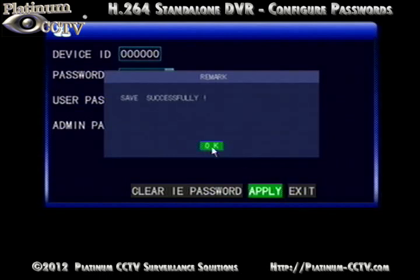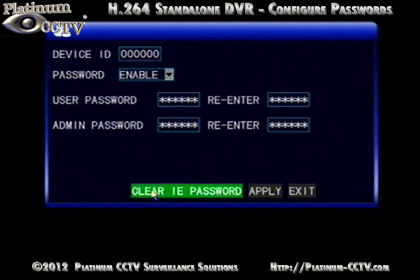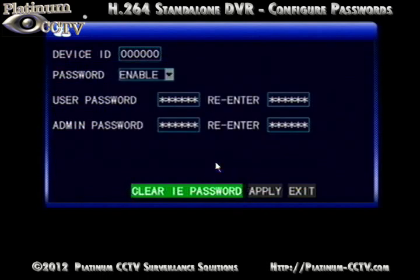Apply the setting once you're done. Once it is successfully saved, you will also need to clear the IE password at the bottom, which will ensure that the new passwords will be used for internet connection into the DVR. If you forget this step, then you may not be able to connect using the new passwords over the internet.